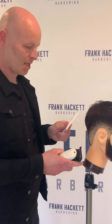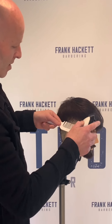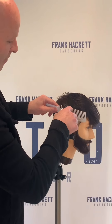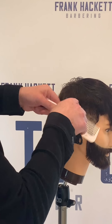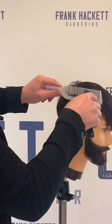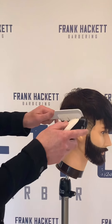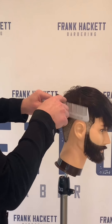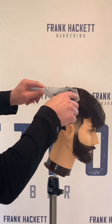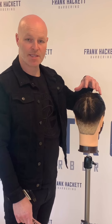We're going to go back in with the clippers and use clipper over comb on the area just above the fade. Using my clipper comb and Wahl Super Taper with the one guard on, I'm just gradually working it up through this area to keep it nice and square on the sides. I want to keep that weight there but just soften it out a little bit — very similar to doing scissors over comb, just with clippers.